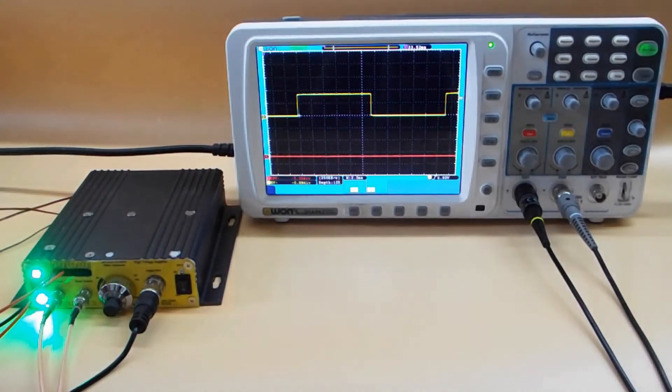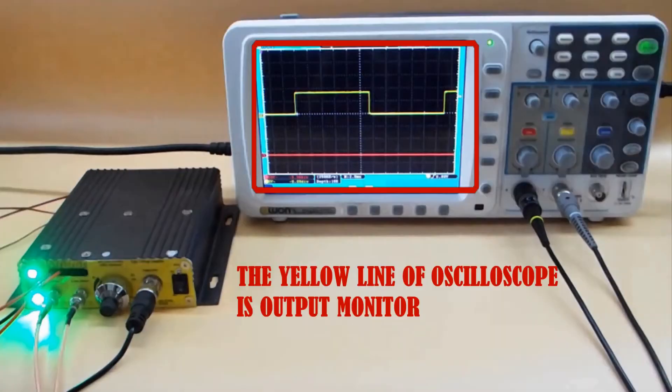Turn on the left switch — the left two lights are on. The yellow line of the oscilloscope is the output monitor. High voltage input indication: the AC input adjusts the current and amplitude, and the potentiometer adjusts the DC bias.